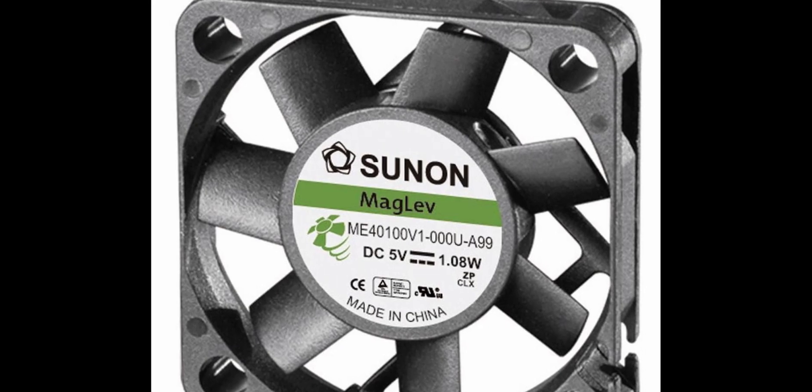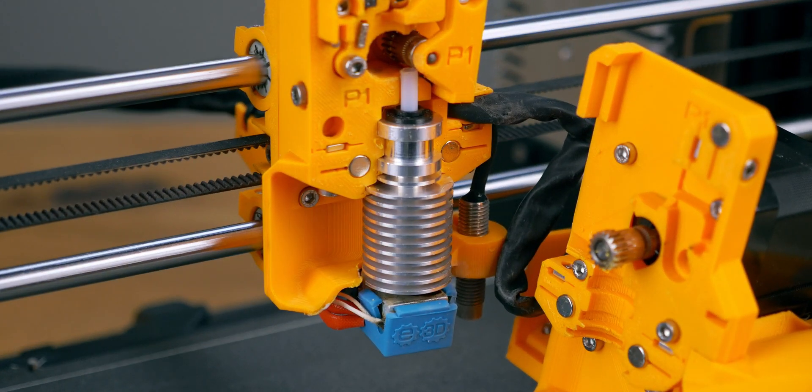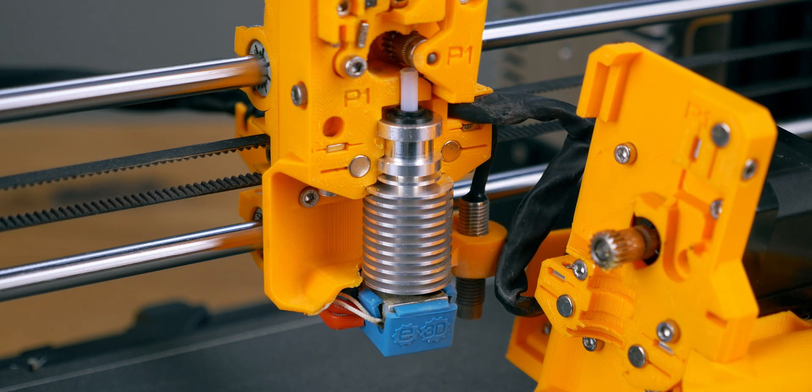The general good advice leans towards the stronger Sunon fans and more expensive filaments. The original cooling fan produced little airflow and wasn't able to cool down the heat break, leading to heat creep, which means this section starts to heat up, softening the filament up the tube and eventually getting it stuck in there.